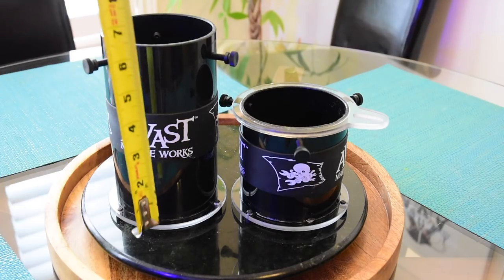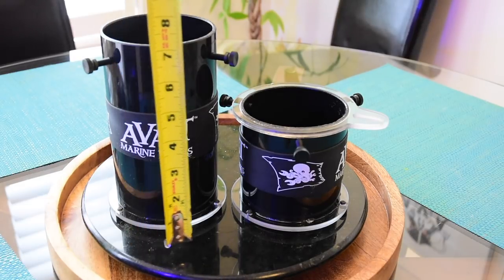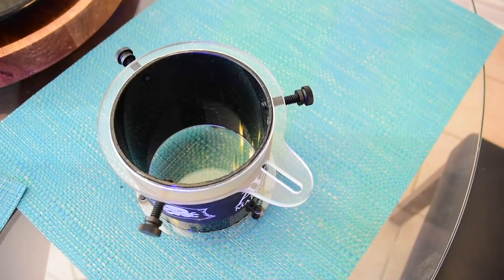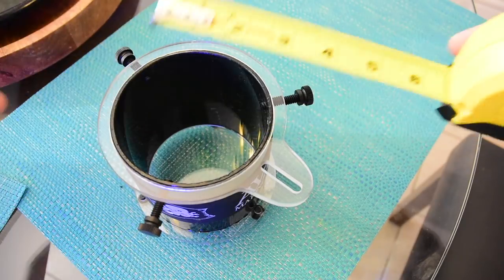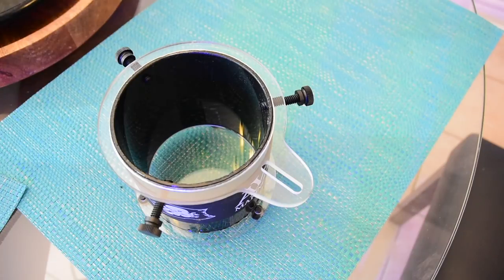Avast makes two types of portholes. There is a long version that is about seven and a quarter inches tall, as well as a shorty which is four and a quarter inches. The longer one is meant for longer lenses. The shorter one has a collar for mounting smartphones. Both are made of acrylic and both have the same internal diameter, which is about three and three-quarters of an inch. Both have acrylic screws that allow you to mount your lens.